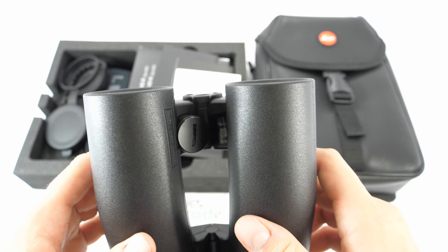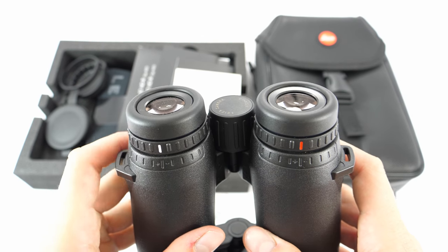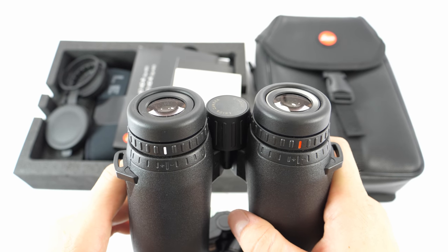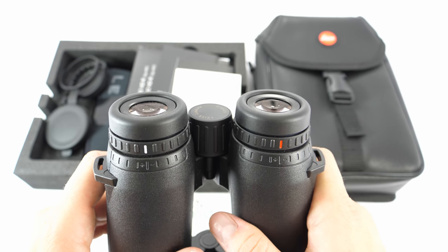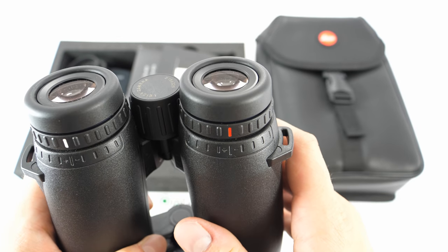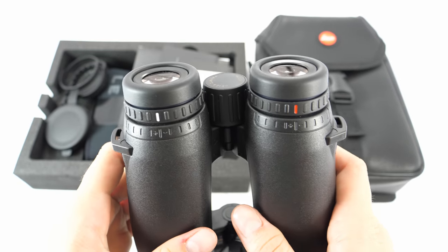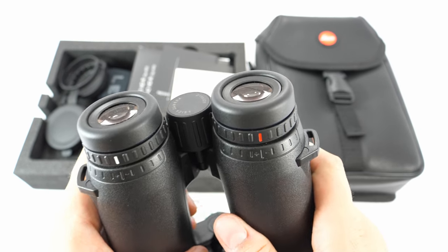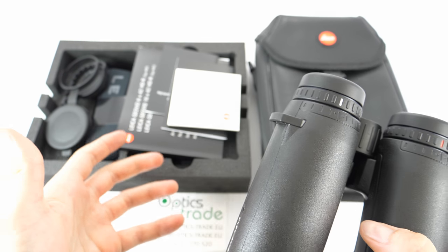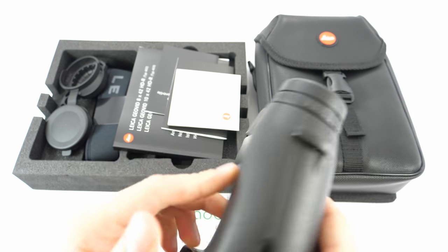There is a hydrophobic coating on the external lenses — Leica named this coating Aquadura — which prevents water from accumulating on the lenses. There is also another coating called High Durability Coating, applied on the lenses to protect them from abrasion and to enhance the light transmission rate of the binoculars.